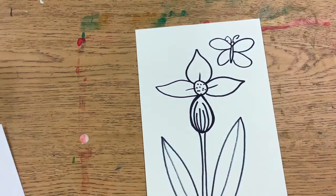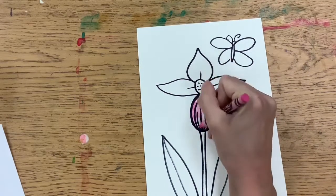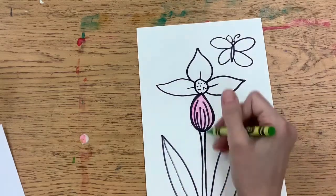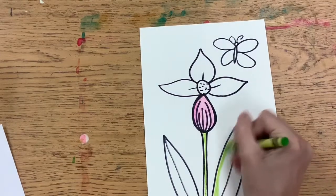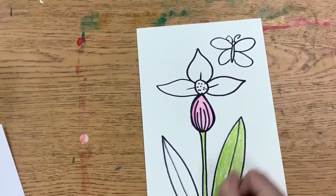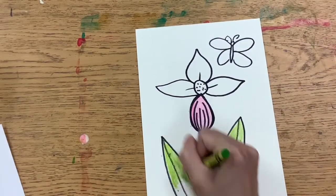Once we're all done with the drawing, we're going to go on to color these things in. We're going to use pink crayon for the moccasin or the slipper part. Then we're going to use a green crayon for the stem and the leaves. The middle of your flower, or the circle, can be any color that you want.